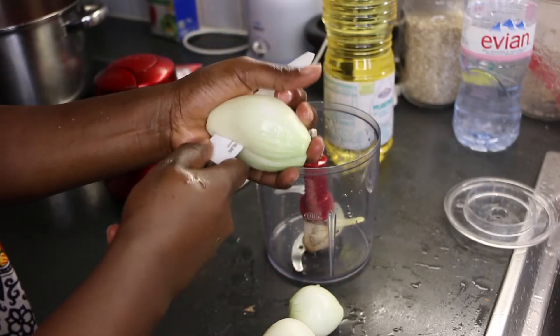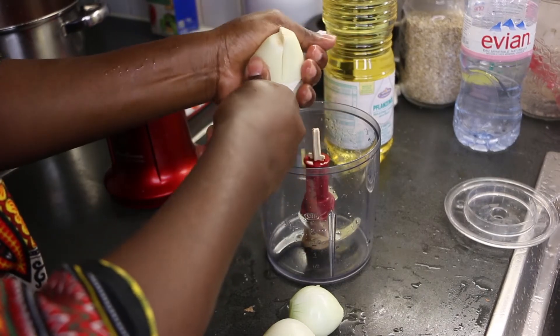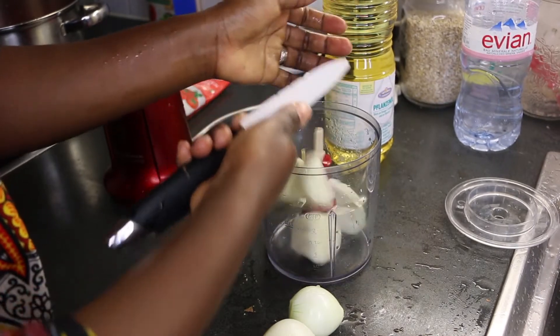Still at the preparation phase, dice the onions. Here I chose the easy way out by using the blender.